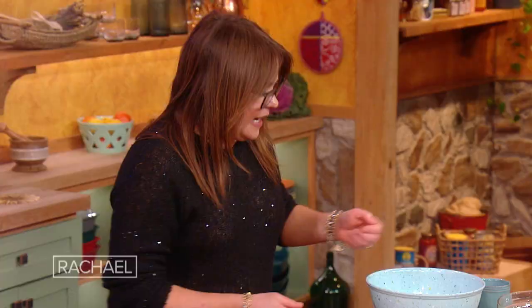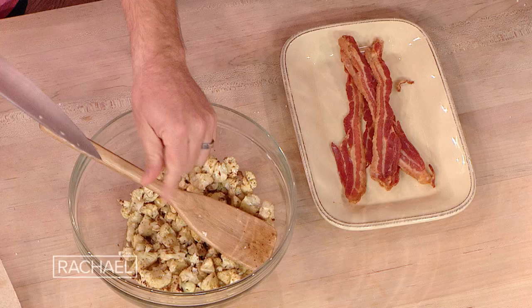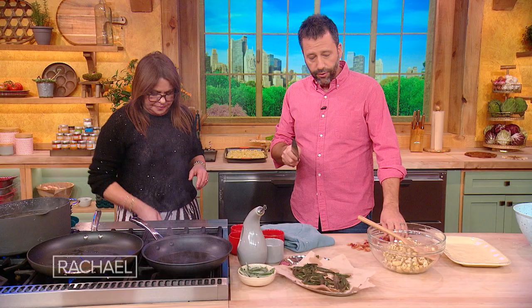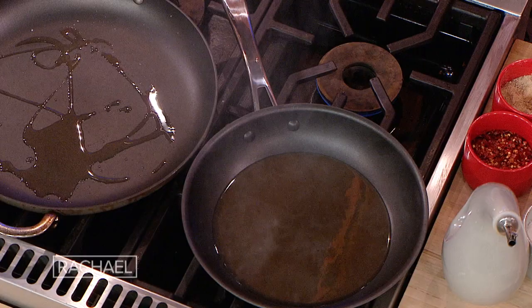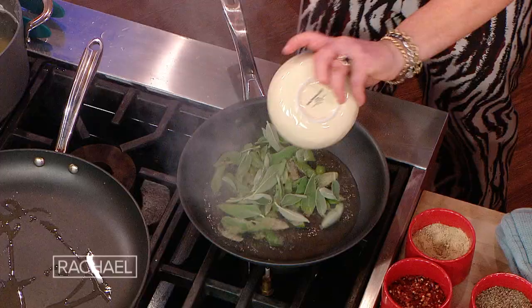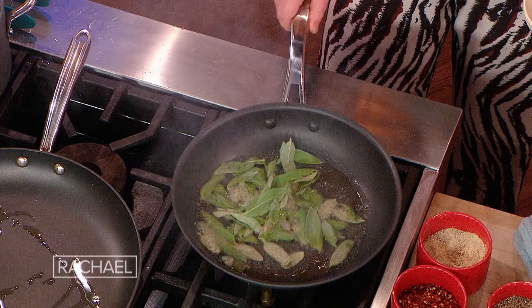Now we already have our bacon all set here and we're gonna chop it up a little bit. After you cook the bacon, save the fat — you're gonna reserve some of the fat for the sage. You fry the sage leaves in the bacon fat. You want it to get a little bit brown, a little bit crispy. That's sick! Thank you, I appreciate that.